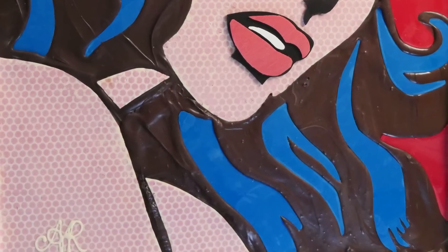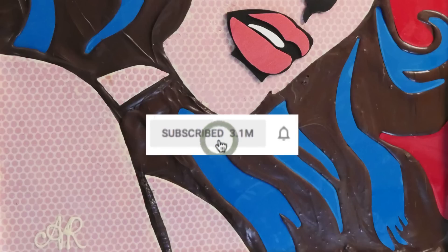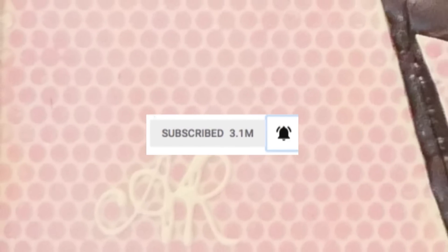This week's notification squad shout out goes to Kim Charon. For your chance at a shout out, subscribe and press the bell to turn on notifications, and write 'done' in the comments so I know that you have done so.